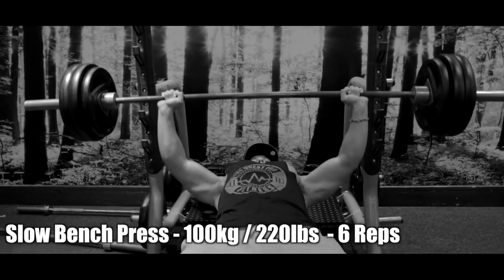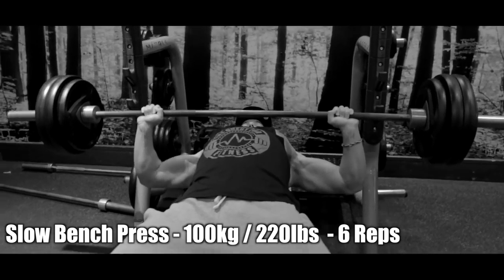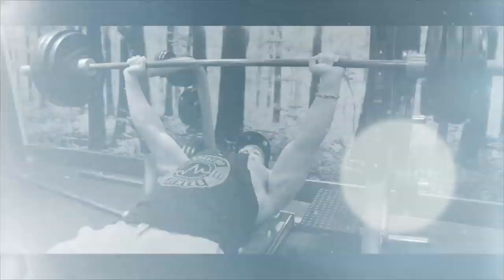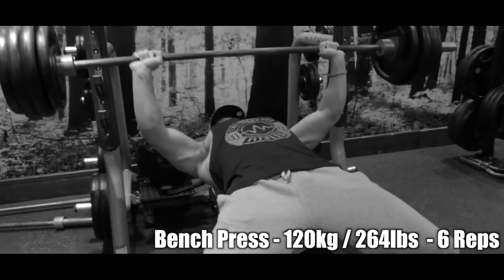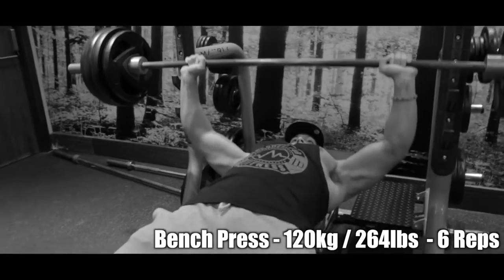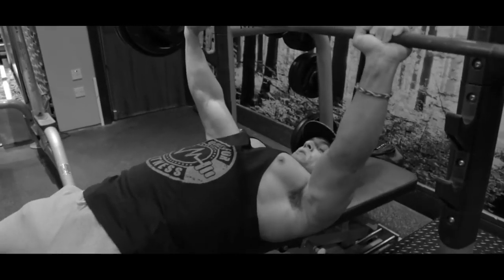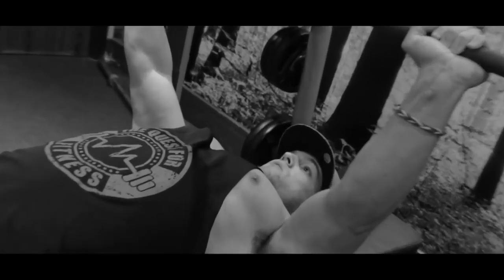I'm gonna give you some background information about my training style, my methods, and what I usually do when I'm training. This is a chest and shoulder press session. My split at the moment is chest and shoulder pressing movements, back and side and rear delts, and then the last day of the split is legs and arms — a three-day split. That means I'm hitting body parts twice a week if I'm training six times a week.